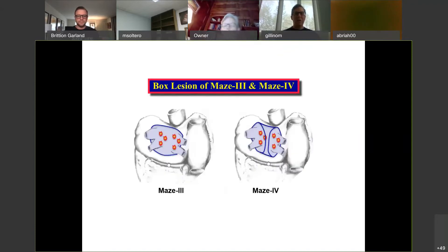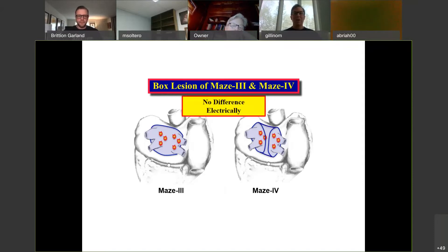If you consider the box lesion and ask whether there's a difference between what we used to do for the Maze 3 — with cryo or even cut-and-sew — and a Maze 4, which has bipolar radiofrequency lesions creating them above and below, is there any difference between these two electrically or electrophysiologically? The answer is no — these are the same. There's no difference electrically between these two lesion sets. So for the purposes of treating AFib, particularly paroxysmal AFib, these are the same.